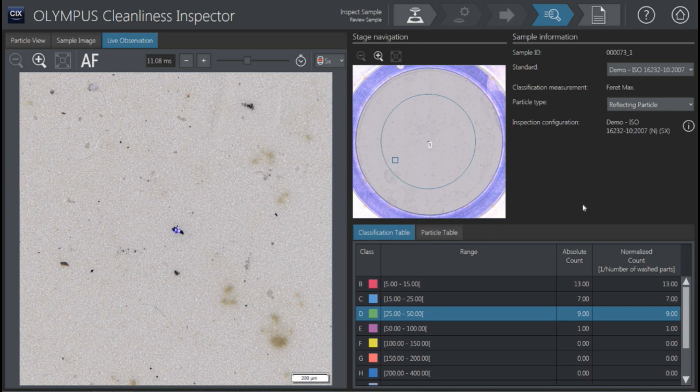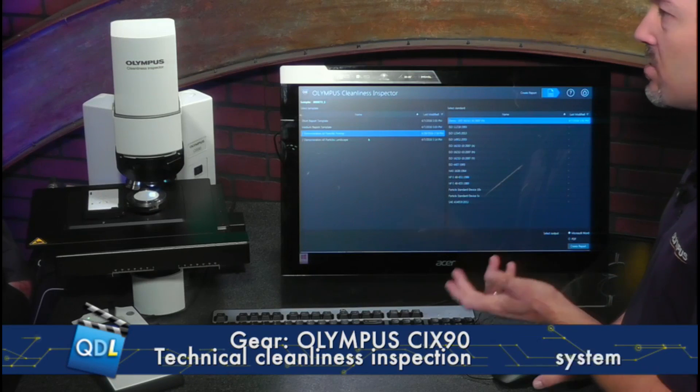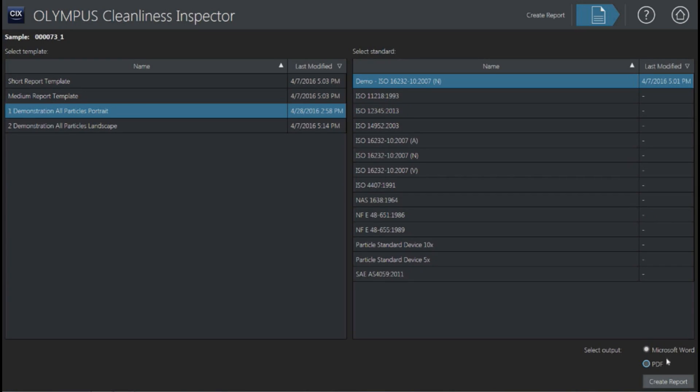Once they review all of their results, they will want to take the next step and create a report. At the end of the process up here, we hit create report. We can select from multiple different templates — custom templates for different parts with different requirements. These are just Word document templates. We can create either a Word document or PDF document. We hit create report and assign a name to that report, and it's going to take all of that data and compile it into the document.